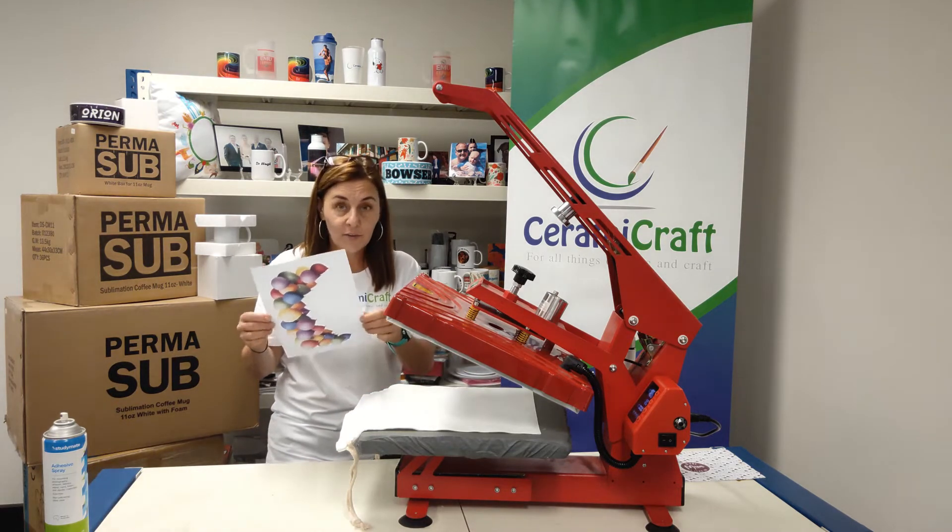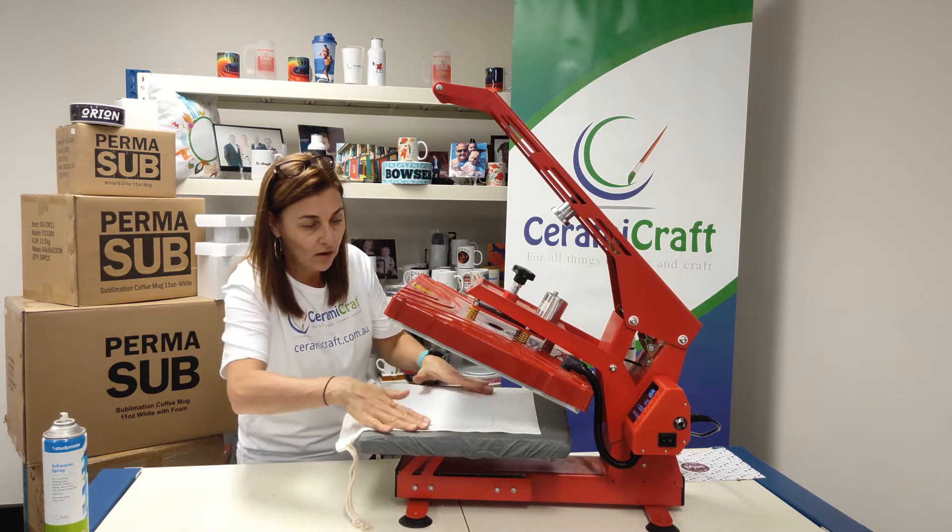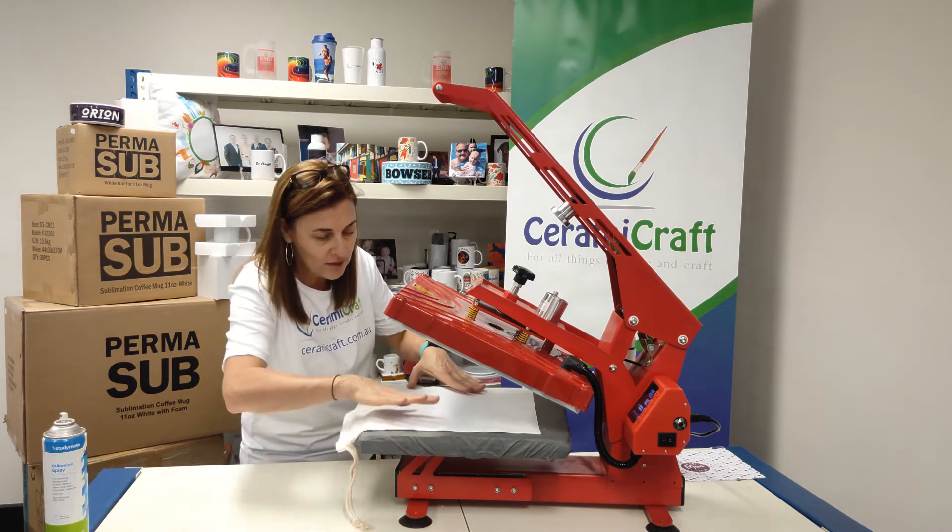Place the transfer, which is nice and bright, on the bag and give it a little press down. I've actually pre-pressed that bag so it's nice and flat.